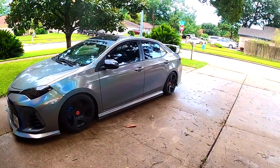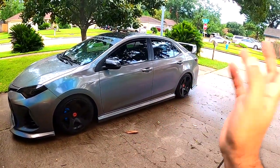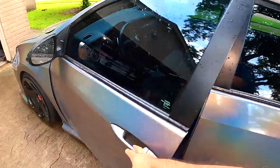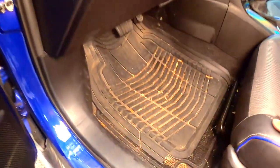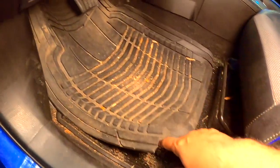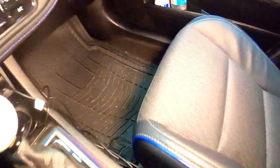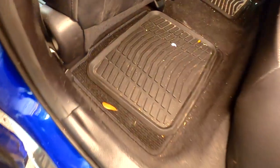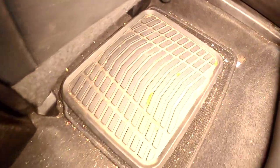Okay guys, so today we're gonna clean the interior of the car because it's very dirty — has a lot of dirt, haven't cleaned it for a long time. Let me show you how bad it is. It's very bad, has a lot of dirt under here, over there, everywhere. You can see it — the seat there, same thing. Here in the back it's not that bad but it still has a lot of dirt.